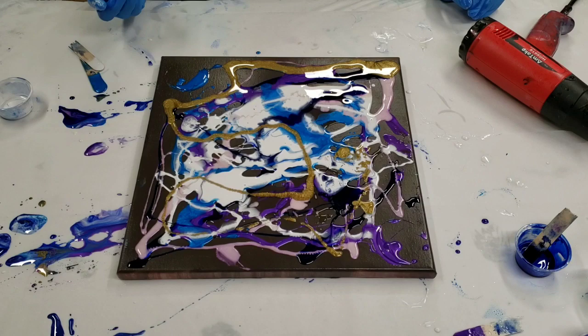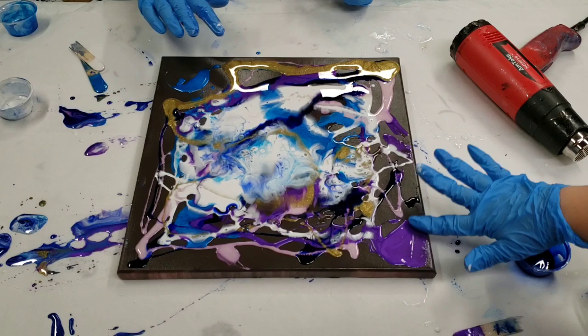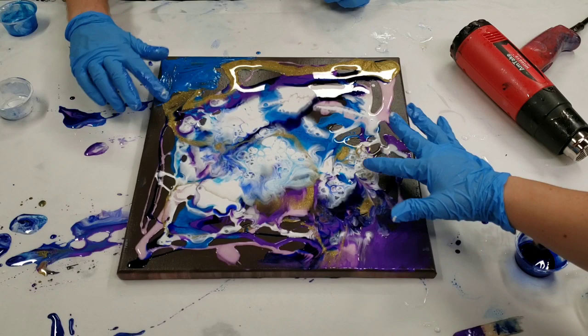Let's get our cups off there and then I'll hit it with a heat gun. It will actually make this easier. Let's go ahead and tap out any blank spots.